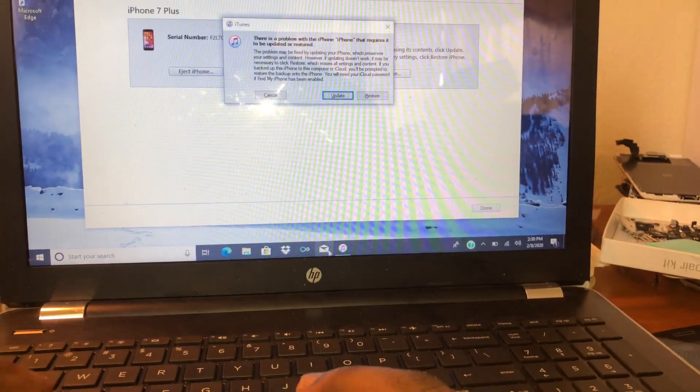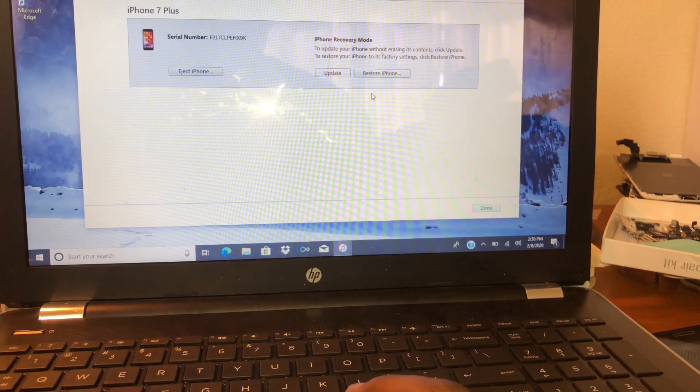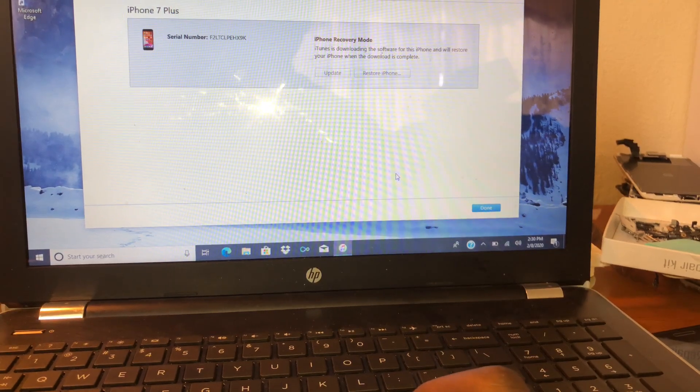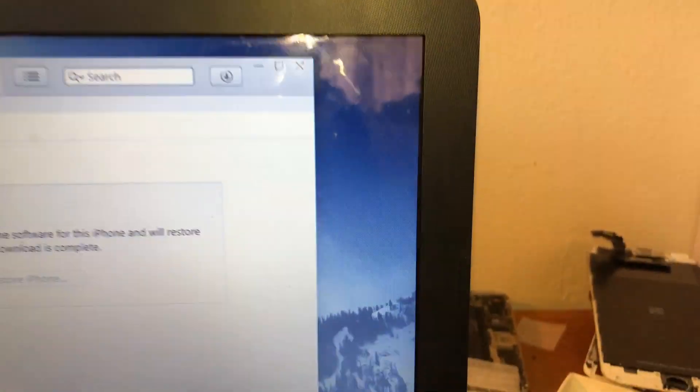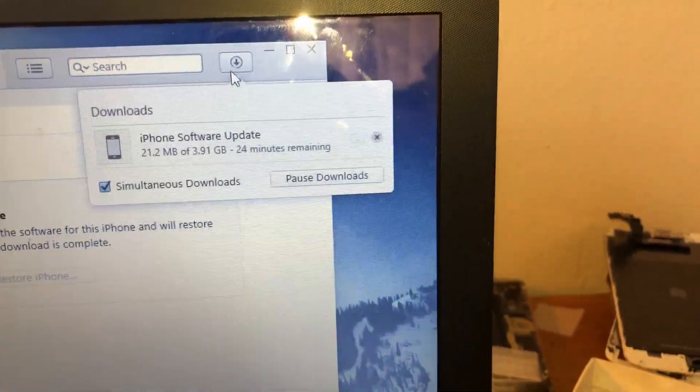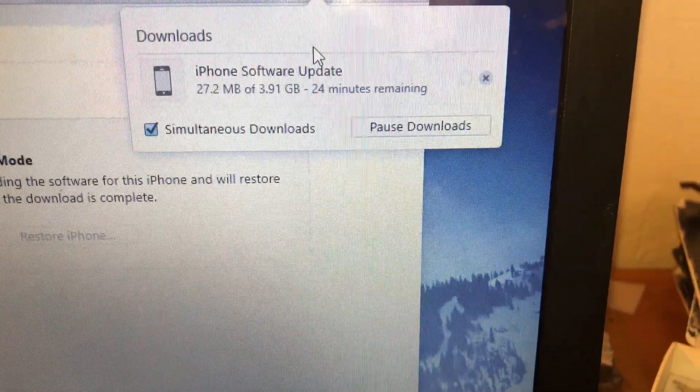Then you restore — click restore. And then this little bubble right here is going to tell you how many minutes you got. So yeah, 24 minutes.